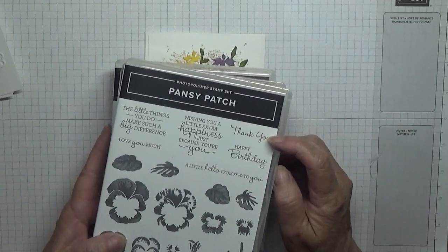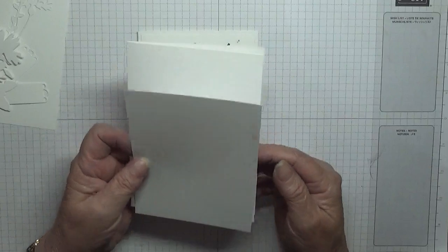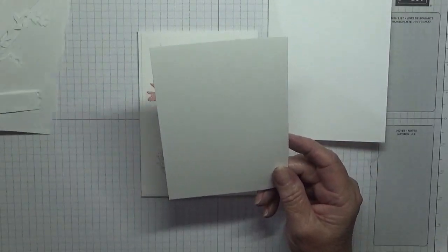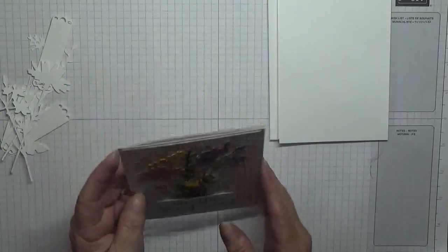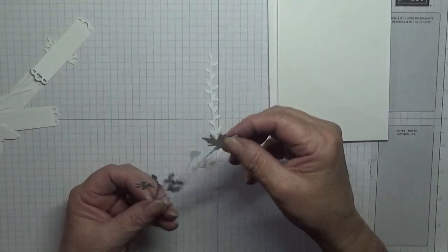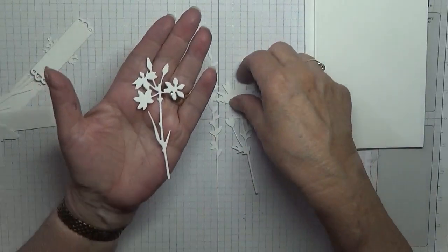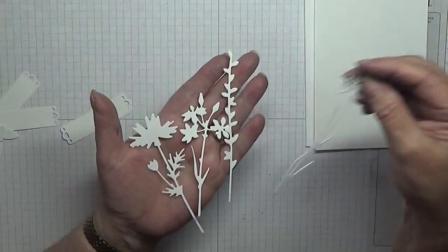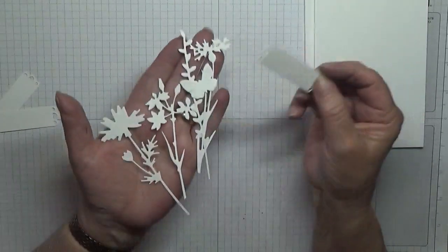I'm using the Pansy Patch for the thank you. I've got a card base of eight and a quarter by five and seven eighths, scored at four and one eighth, folded in half, and two pieces of white cardstock - one for the inside, one for the outside - at five and five eighths by three and seven eighths. I have cut out these die cuts: that one, that one, that one, and this one. I've also cut out a butterfly and the sentiment.